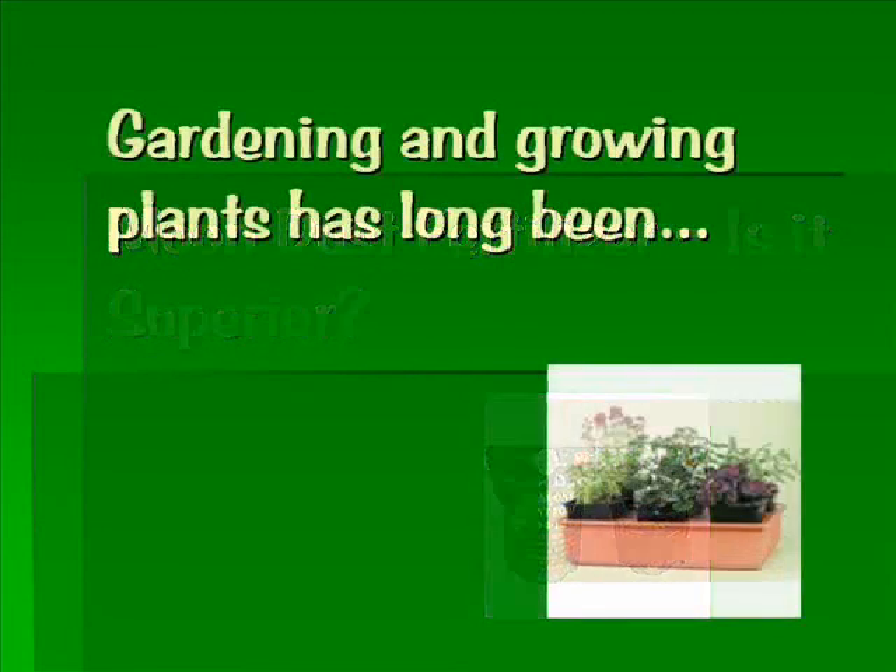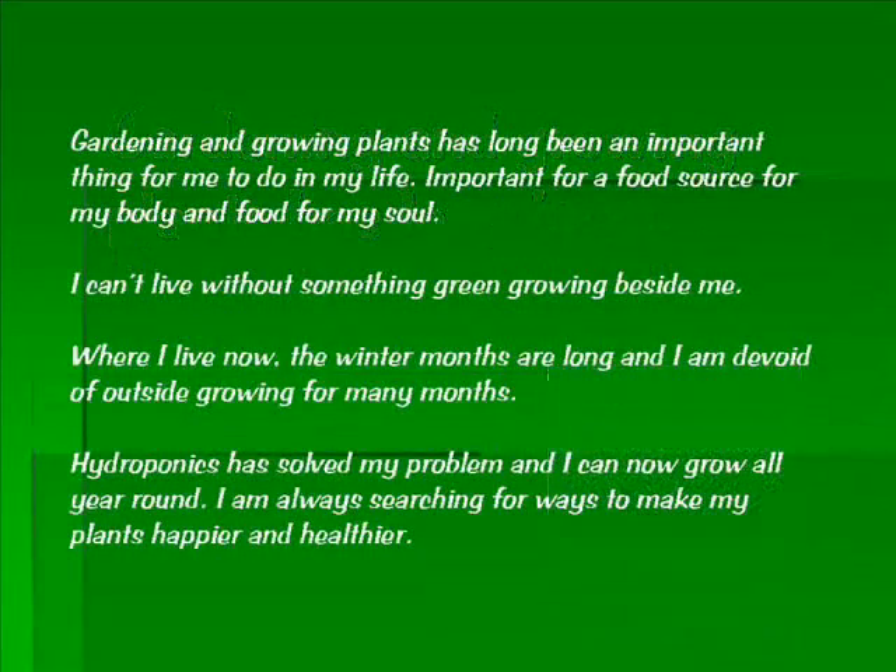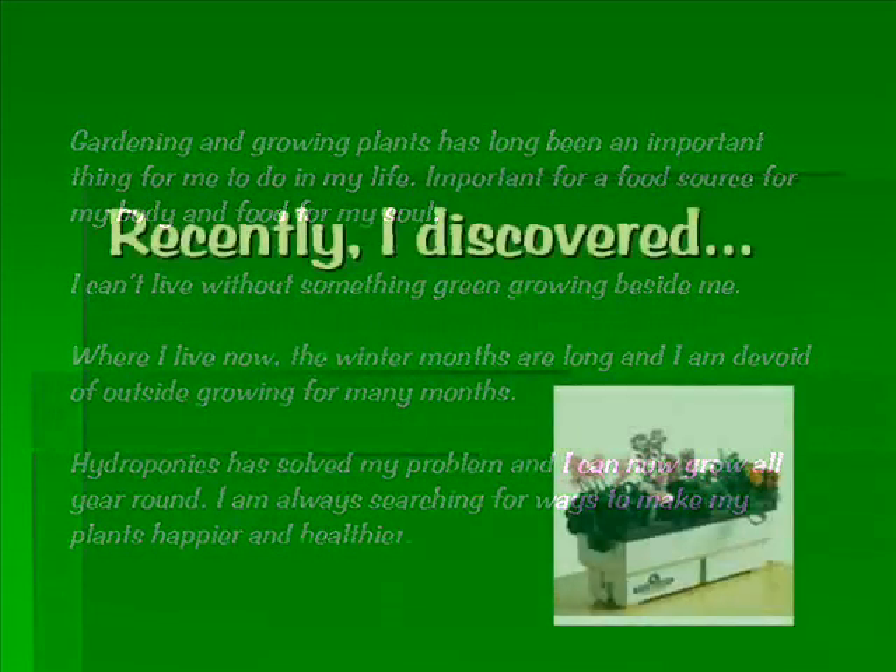Moondust Fertilizer is its superior. Gardening and growing plants has long been an important thing for me to do in my life — important for a food source for my body and food for my soul. I can't live without something green growing beside me. Where I live, the winter months are long and I am devoid of outside growing for many months. Hydroponics has solved that problem for me and I can now grow all year round.